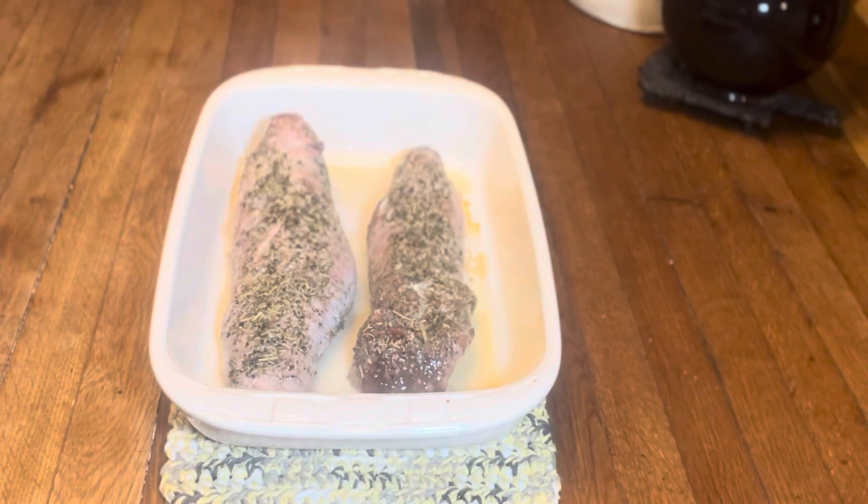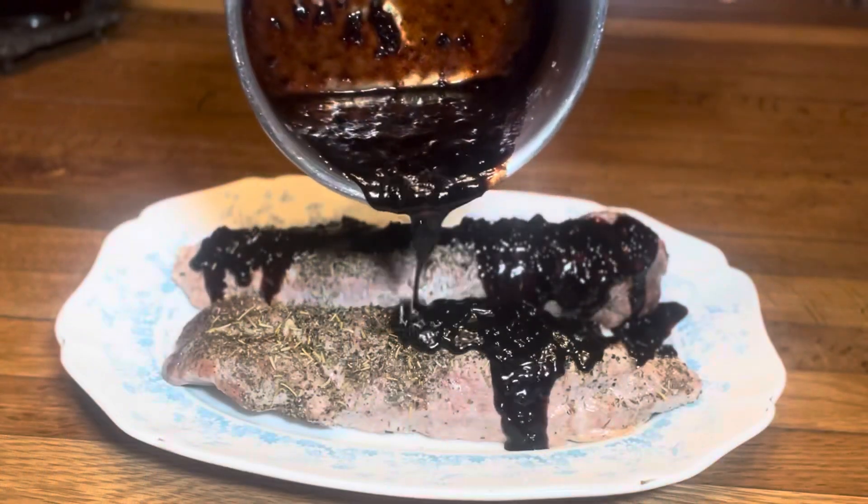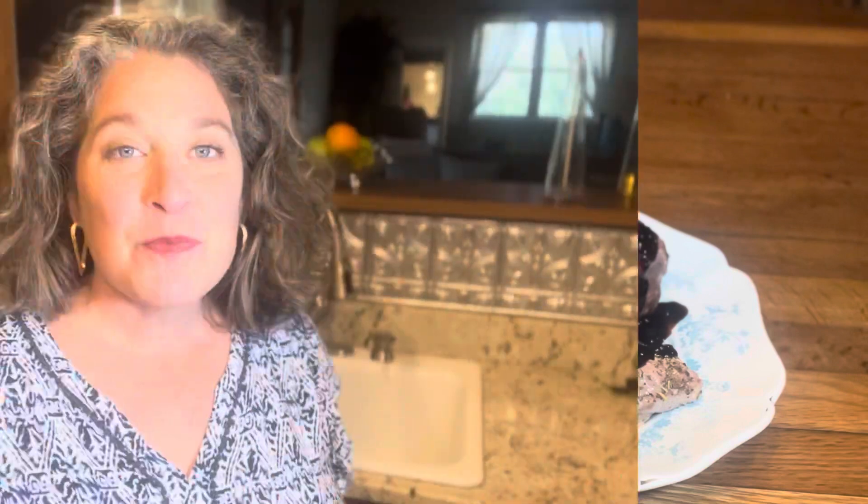We are at a perfect 150 degree Fahrenheit internal temperature. I am going to allow this just to sit and rest for 10 to 15 minutes. That's going to allow it to finish cooking with the residual heat, but it's also going to allow all the juices to return to the meat and make our meat so moist and delicious. This pork loin is so tender and moist and so full of flavor. You are going to love this one.